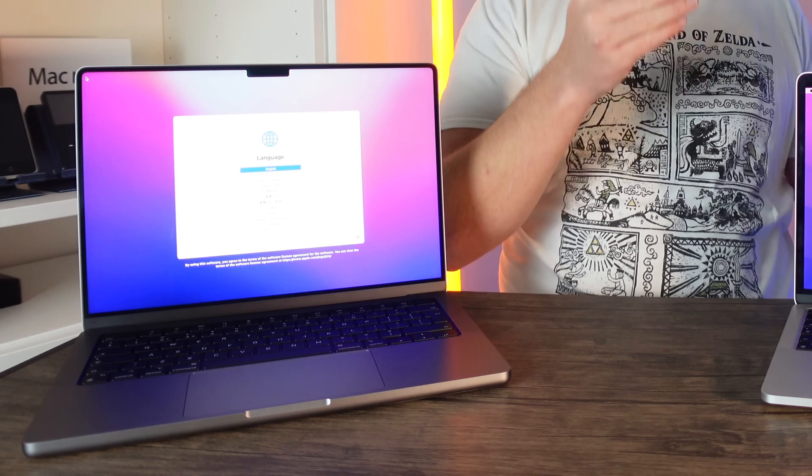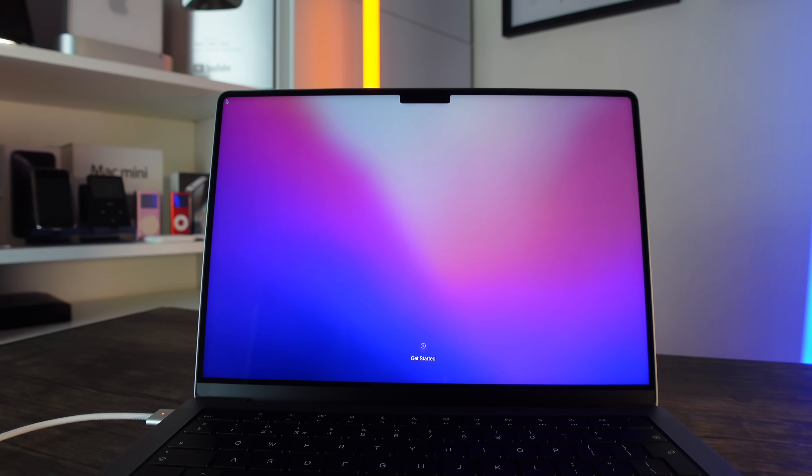Hi guys, it's Matt here. Today I'm going to show you a step-by-step guide on how to set up your brand new or even your pre-owned MacBook Pro — and this can also be used for a MacBook Air or any of the MacBook line. All you need to make sure you've done is get your MacBook up to the latest version of macOS, and we're going to go from the setup screen all the way to a fully set-up MacBook Pro.